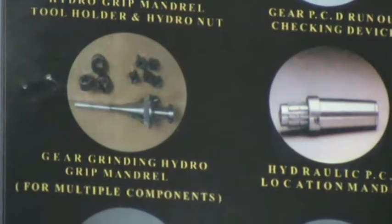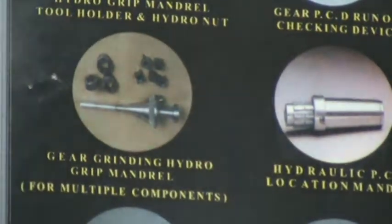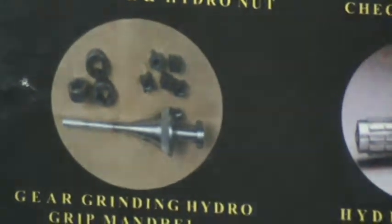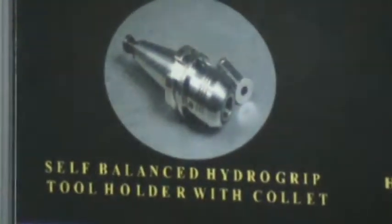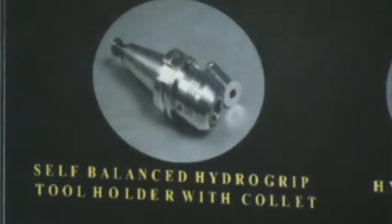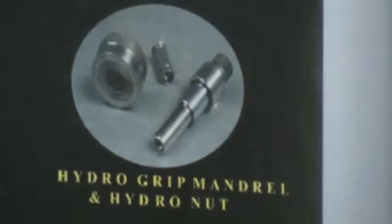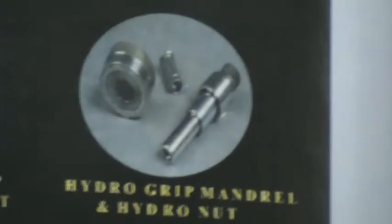In this case, what is shown is rotors — inner and outer rotors. This is a Hydro Grip tool holder which we are developing and will be launching very soon. This is a Hydro Grip mandrel and a hydro nut for a conventional application.